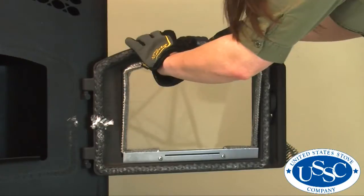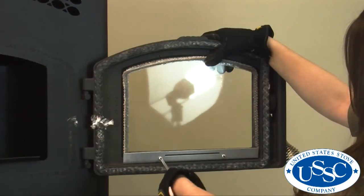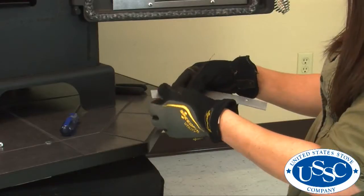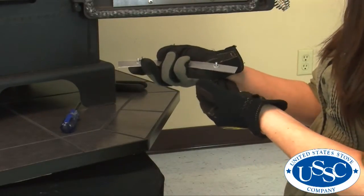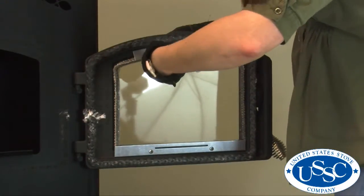When you are finished putting the gasket on your glass, slide the glass into its slot in the door and tighten the screws around the bottom retainer. Now put the screws and washer in the top retainer and slide it into place. Then tighten both screws with your screwdriver.